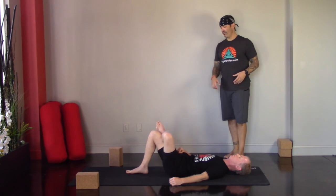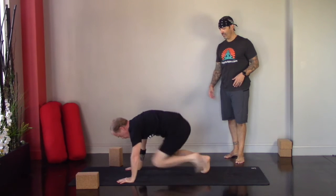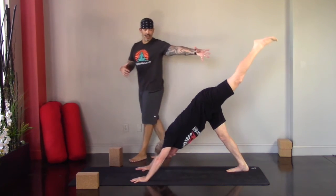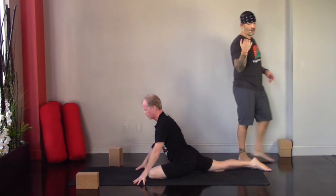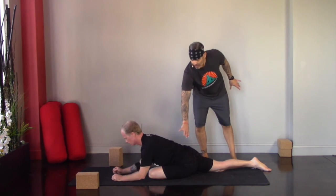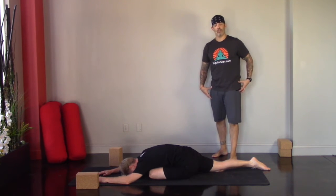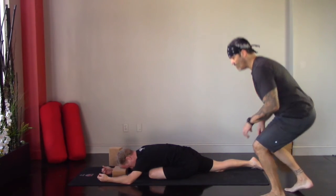If you're in half pigeon with us, go ahead and make your way back to tabletop. Give yourself a little movement, then transition to the other side from downward facing dog. Inhale, take the left leg high; left knee to the left wrist, moving into half pigeon on the other side. Get nice and tall, walk the hands forward, coming all the way out of the hips with a long spine. Lower down and really try to release tension in the upper body, focusing on what's going on with that left hip. Stay with deep breathing.